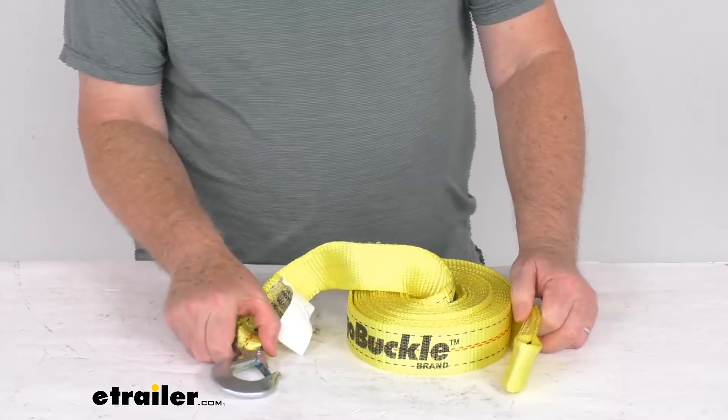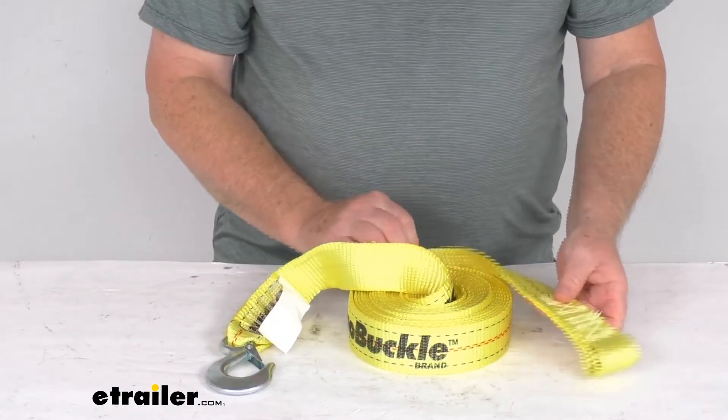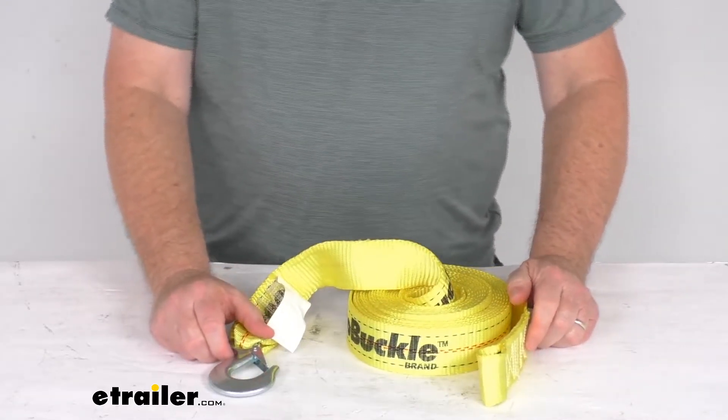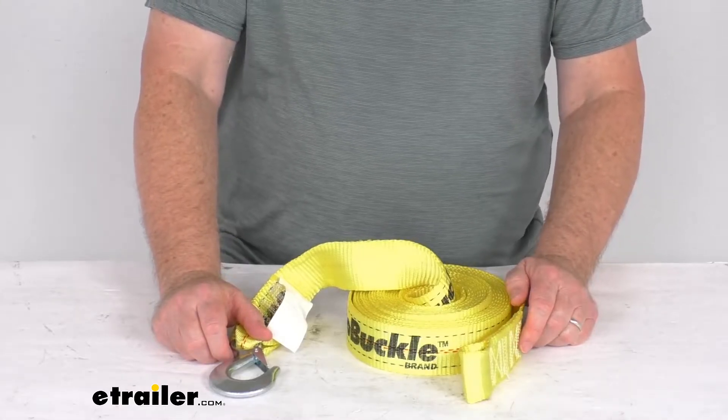A few specs on this: the strap dimension is 2 inches wide, 25 foot long, and it is a polyester webbing strap. It has a maximum load strength or brake strength of 8,000 pounds and a safe working load limit of 2,667 pounds.